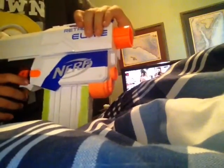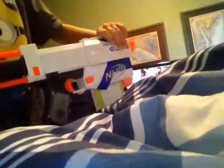Okay, guys. That was my Nerf stereotypes of the noob. Hope you enjoyed. Bye. Bye. Thank you.